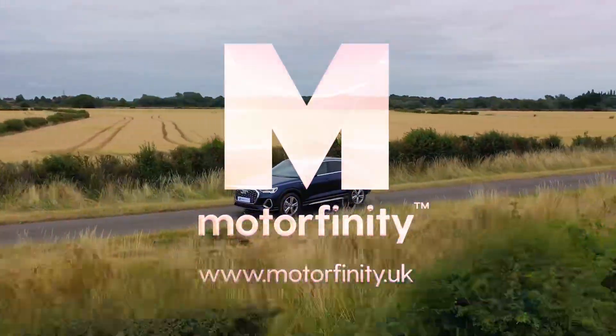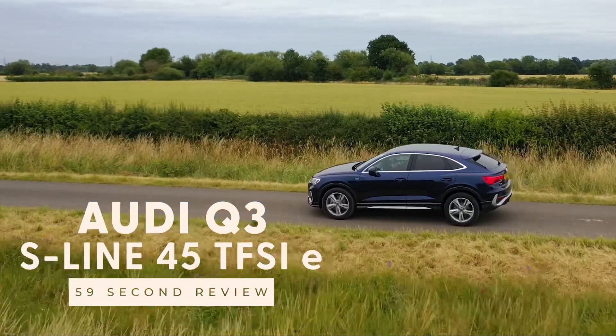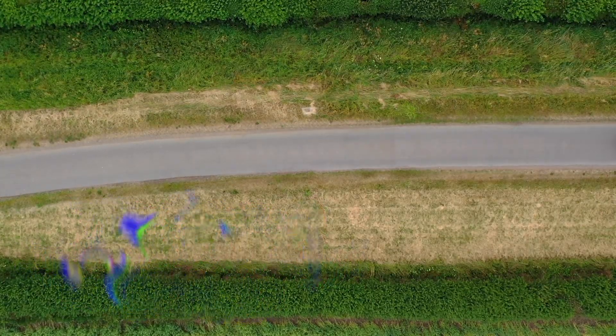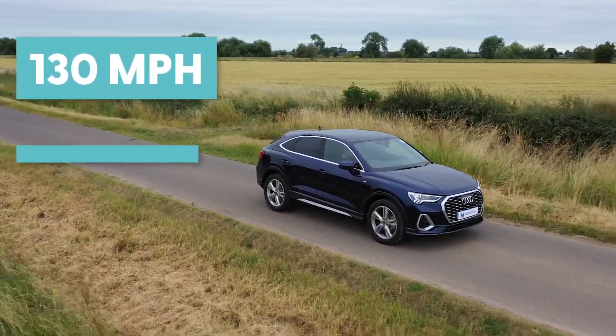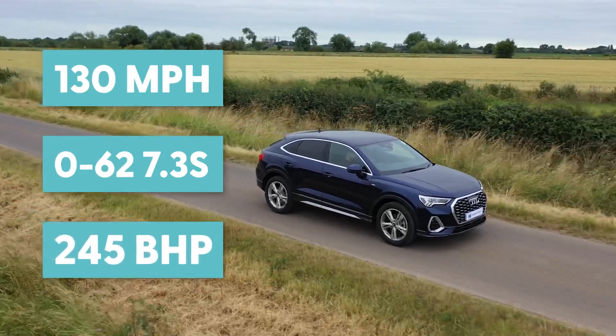In this week's episode of Motorfinity's 59 second review, we have the Audi Q3 S-Line 45 TFSI-E in Novara Blue. This SUV has a top speed of 130 mph, 0-62 in 7.3 seconds, and a respectable 245 bhp.